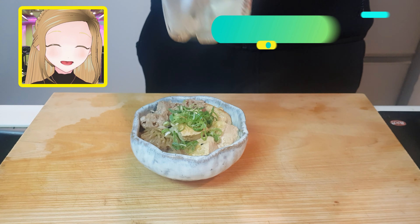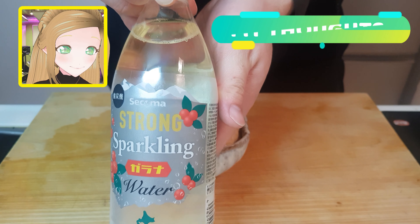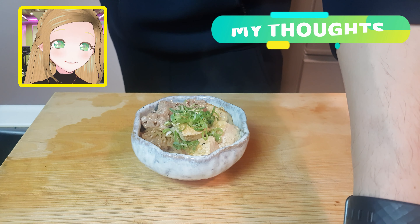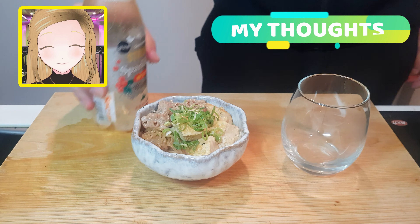With thumbnails out the way, tonight's drink is sparkling mineral water, because not everything needs to have an alcoholic drink along with it. There's also no sugar, which is always a good plus.